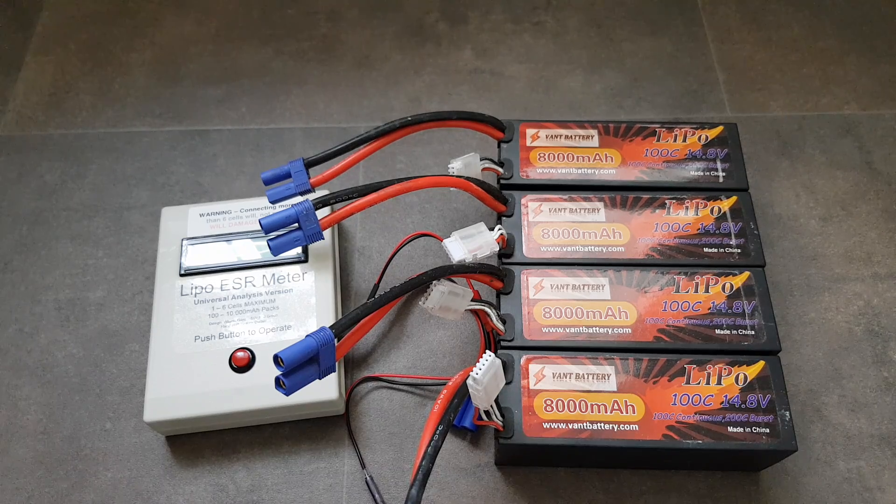Hi guys, a bit of a different video for you today. I'm going to be talking about LiPos, discharge rates, and C ratings. A couple of months back I bought myself a DBLXLE, the brushless version, and when looking at batteries it became a bit of a minefield. People were saying you need a minimum of this, a minimum of that. The manual even claimed a minimum 5,000mAh with a minimum C rating of 50, so 250 amps — basically saying that's the minimum the batteries need to do for the buggy to function.